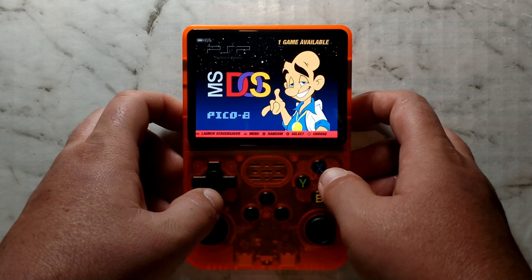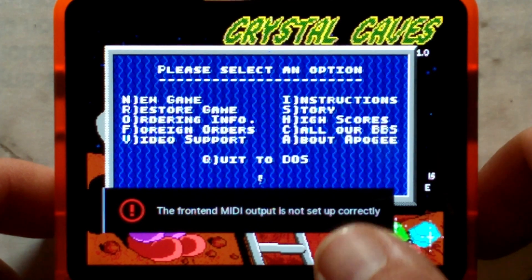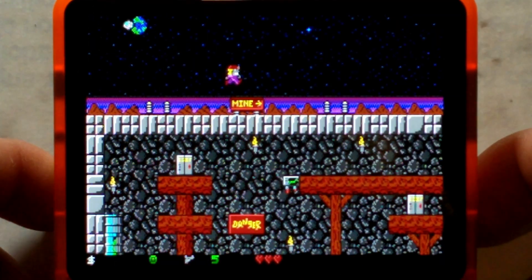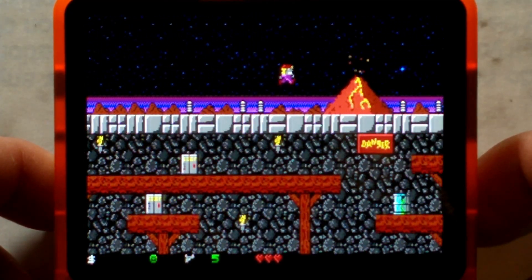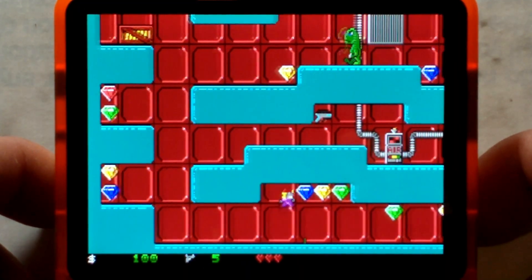Next we'll quickly try DOS — there was no DOS folder by default, so I just created it and put Crystal Caves 1 in there. We do get the MIDI error, but that's fine — it will go away by itself in a few seconds. And once we're in the game, it seems to run perfectly. We go into an actual level just to make sure, and yes, it does work.